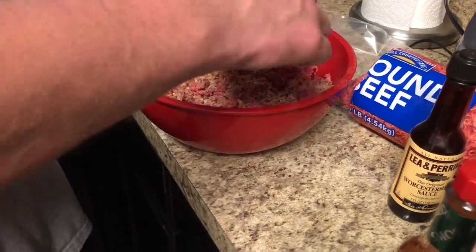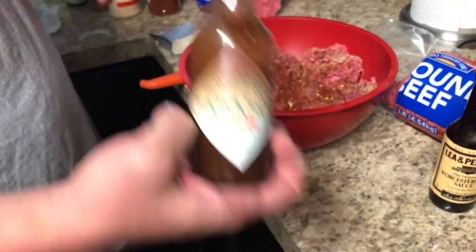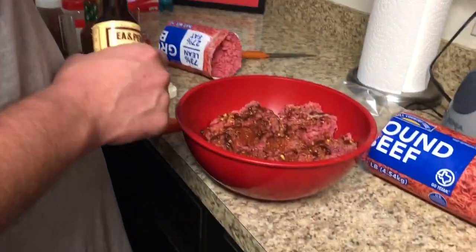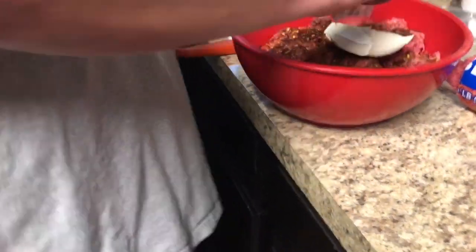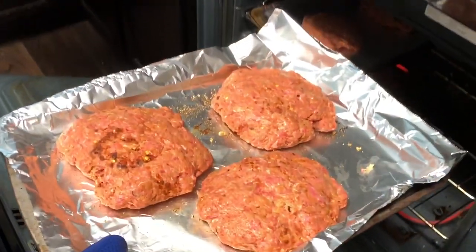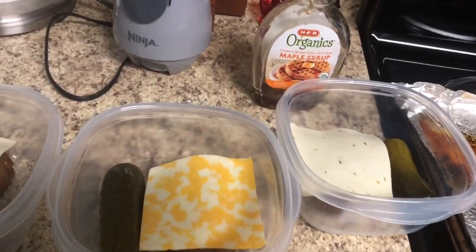He cooks them on 350 until they look done — he doesn't really have a specific time, just until they look done. I'll put them in my lunch Tupperware, and he'll put a piece of cheese on them and a pickle, and he'll take those to work for lunch this week.